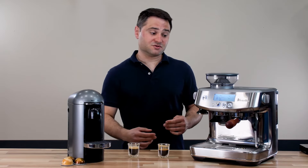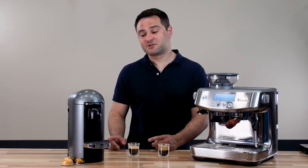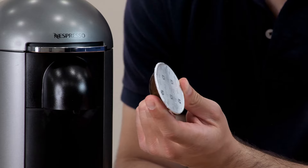Keep in mind, not only that, but you can use any coffee you want on the Breville. You can also save money with a Nespresso if you refill your pods — I'll make a future video on that, so make sure you subscribe to see it.